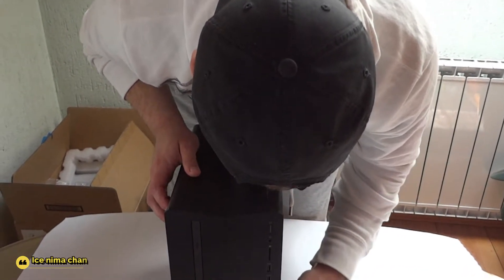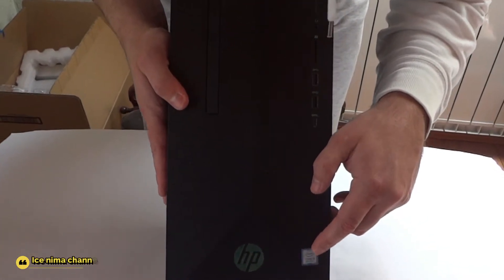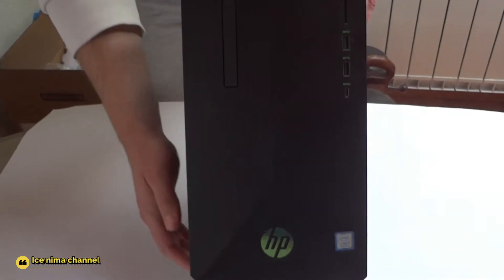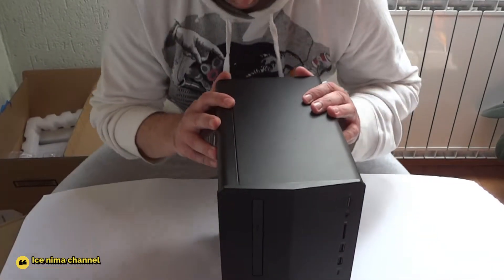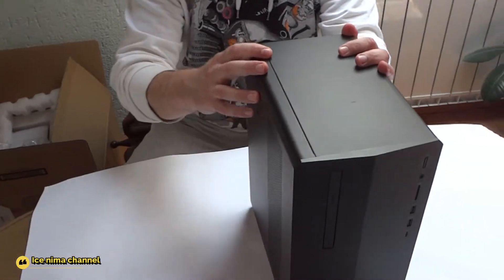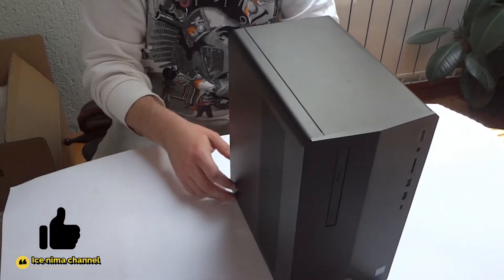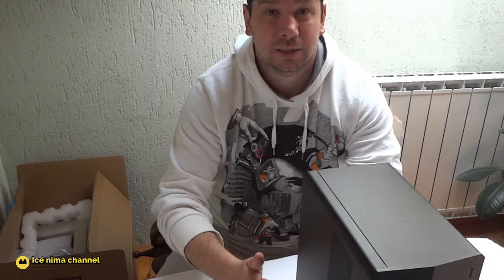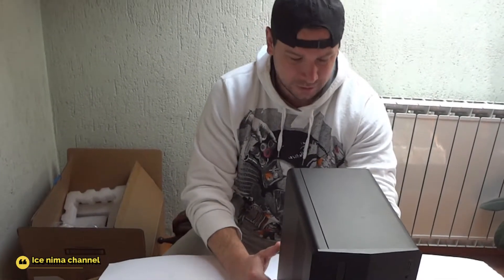HP Intel Core, 8th generation guys, 8th generation! Today I'm presenting this desktop for you guys. I will open it and show you inside — the graphic card, power supply, and everything inside. But before we start, don't forget to like, share, and subscribe if you're new. Thank you so much, it's going to mean a lot to me for my future work, guys.